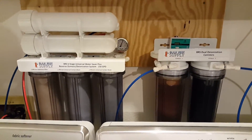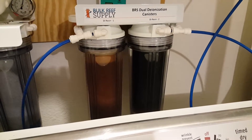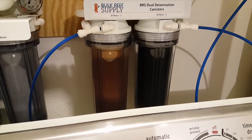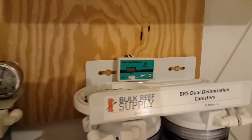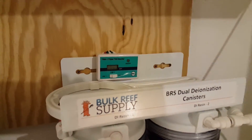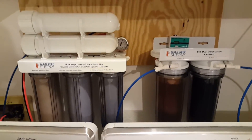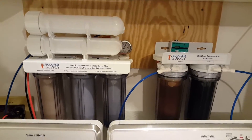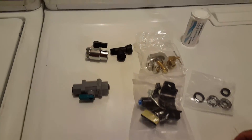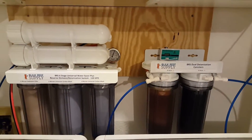That's going to be the best indication to know when your filters need to be changed, aside from the discoloration. As the DI resin gets exhausted, it changes colors. But to make it dummy-proof, just take a look at your TDS reader and that'll tell you. The system, when you buy it, comes with all the filters pre-installed, so all you have to do is decide which way you want to hook it up. It only takes about five minutes because generally everything else is already plumbed and ready to go.